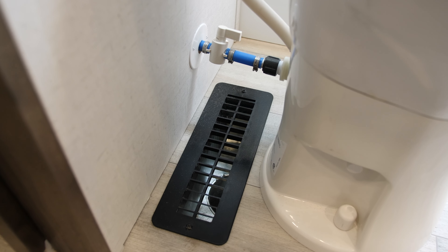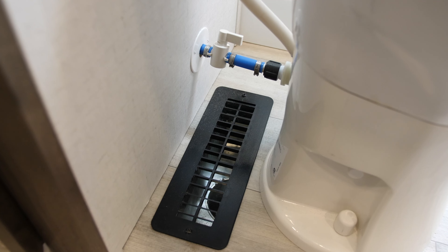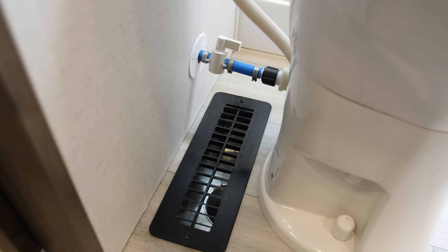In a larger travel trailer, you might see return air along the floor, but they're going to be separated from the vents that provide the warm air. Just make sure you keep all those areas clean — locate your returns, locate where the warm air is coming out, and make sure you're not blocking those areas.